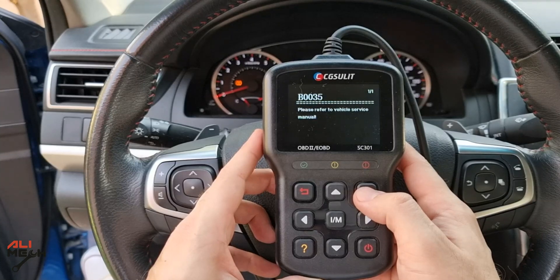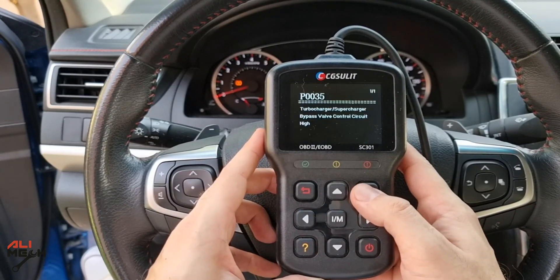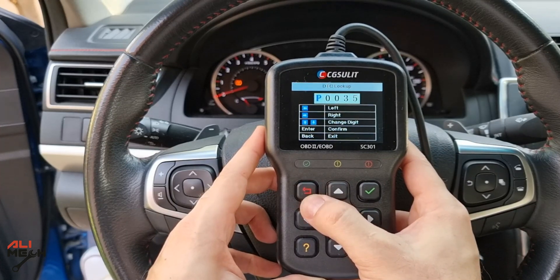In the DTC lookup, you can search for a specific code and know what it means. So if you don't have internet access and want to search for a specific code, this will be helpful because all the codes are saved on this device.